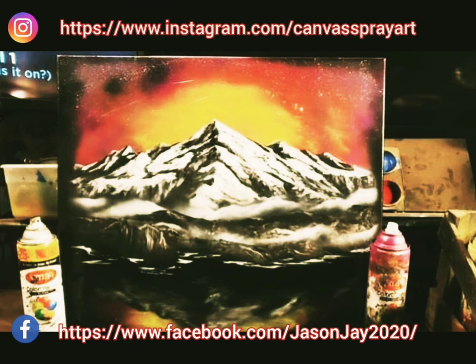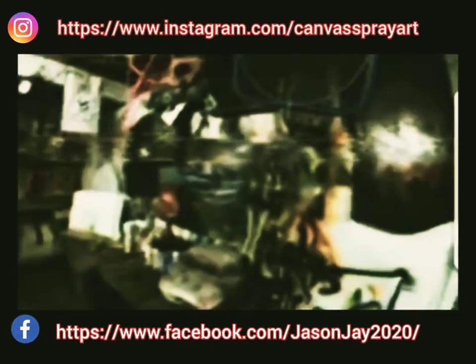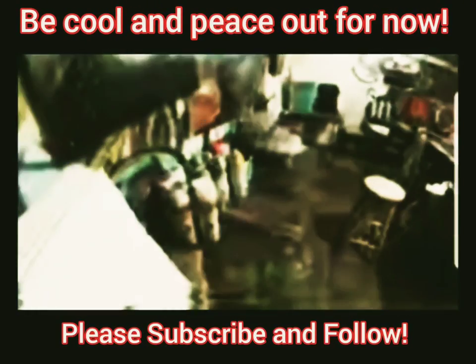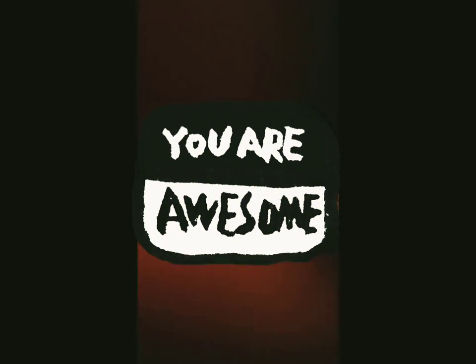And you're done. Clean it up how you want, make sure you catch your outer edges — I do mine black. Hit me up, you guys have my information. Please subscribe, I would love that, and I'll talk to you later. Peace — hope you like this!